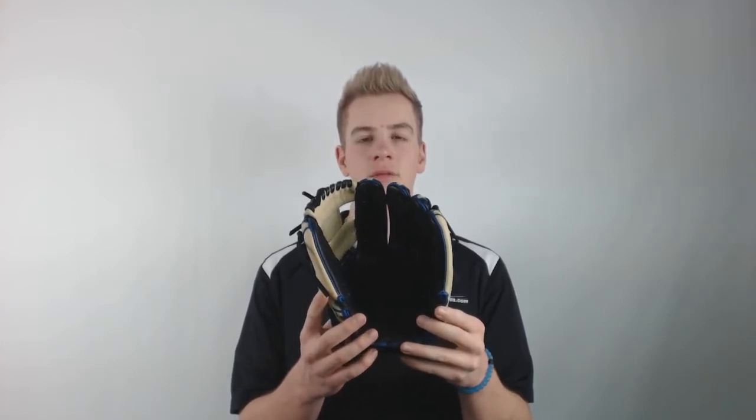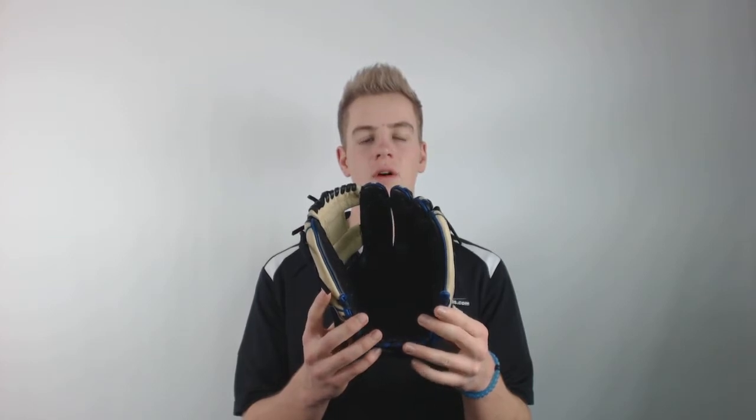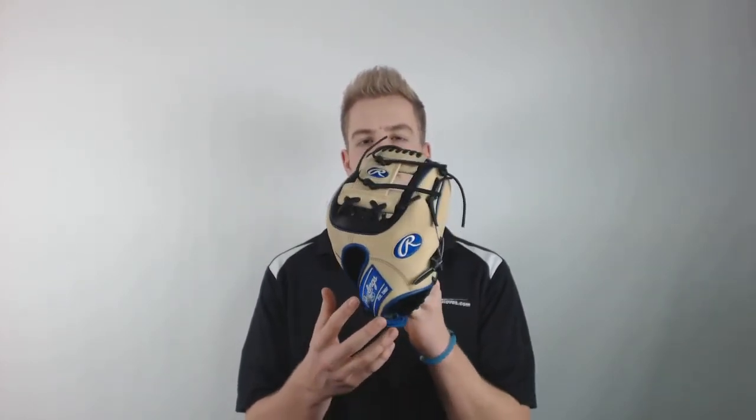This glove is modeled after the Rawlings professional models, so it's great for infielders and it's a great glove for anyone. It also has the blue color sync patch to give you a little extra flair while you're in the field.